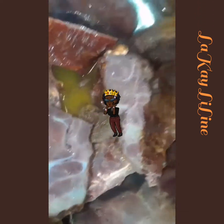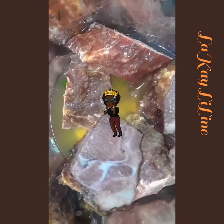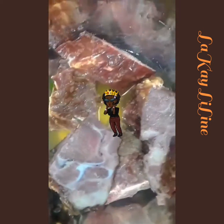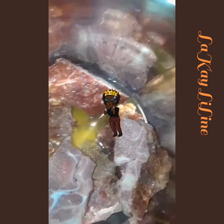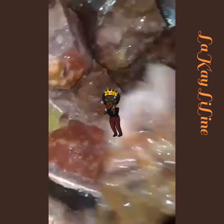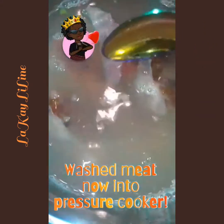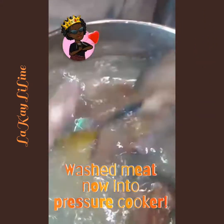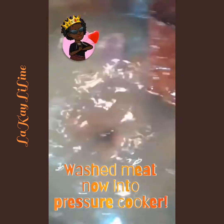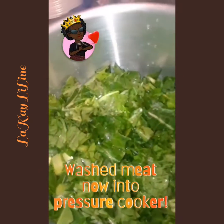I like to do this method of washing the meat with citrus — some people don't do it, but I feel like it makes my meat fit for consumption. Now we stir it all up, wash the meat, drain it, and then place it into the pressure cooker with the collard greens.